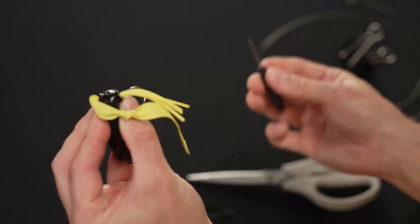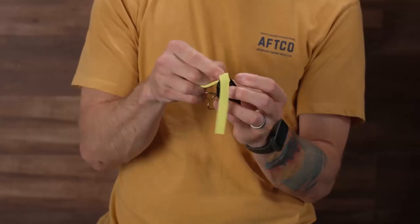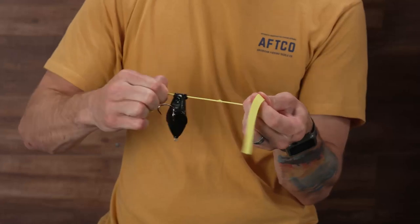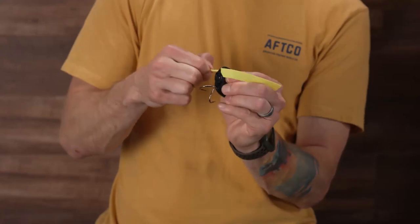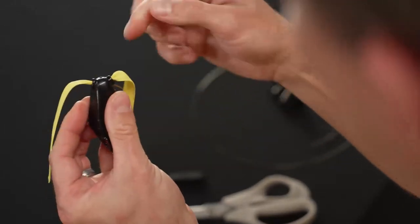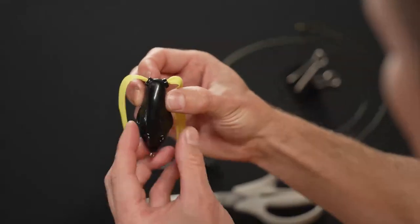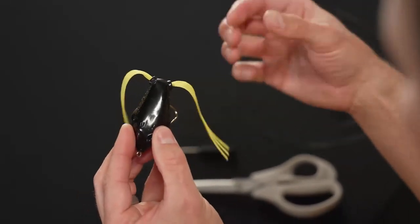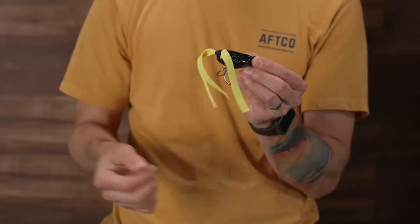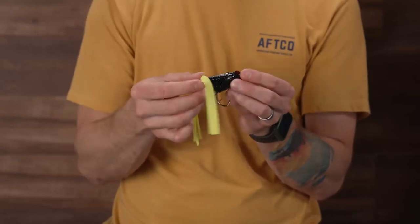We worked through that silicone, the tool came free, and now we just got to pull this through the rest of the way — you can do this part by hand. It might be helpful to tighten your knot one more time to make it a little more compact. Pinch the body, slide it in just past the first opening so that knot is right there in the center of the cavity of that frog. These legs aren't going anywhere. It doesn't matter if you have a 10-pounder blow up on this thing — it's not going to rip those legs out. If you get fish after fish after fish, sure, they'll tear them up eventually, but you can just do this process again.